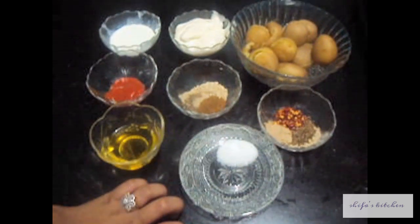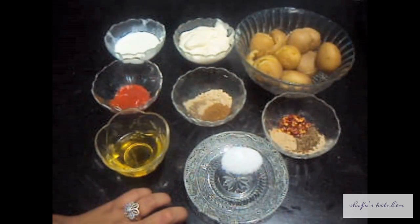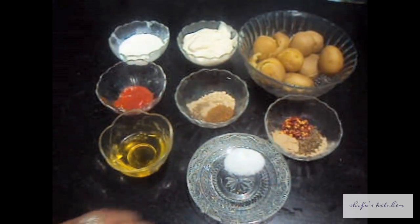Welcome to Shifa's Kitchen. Today I am going to show you how to make Cajun Baby Spice Potatoes.